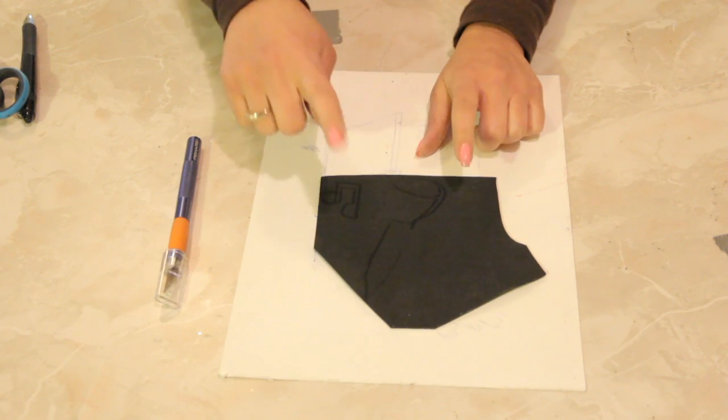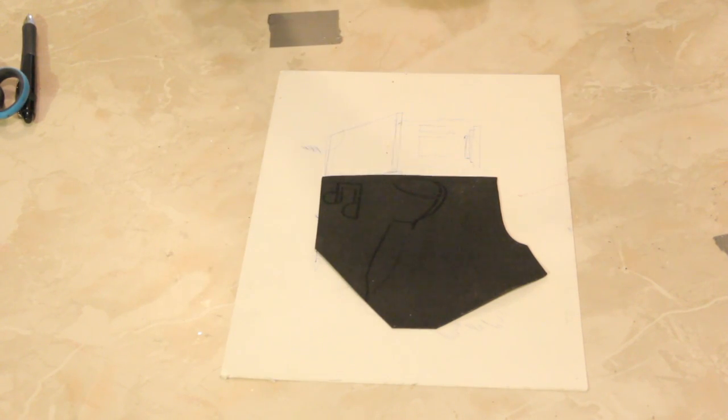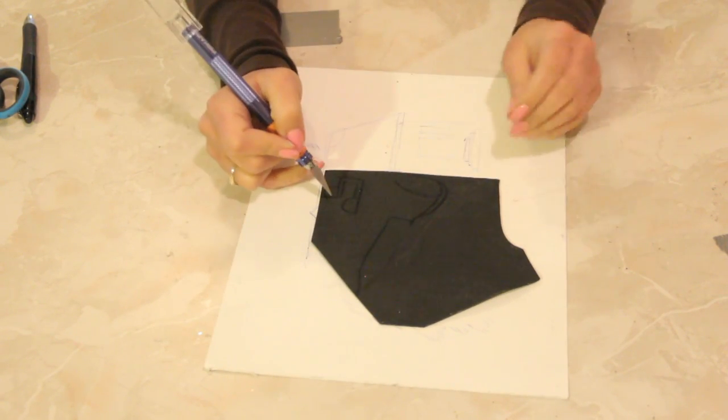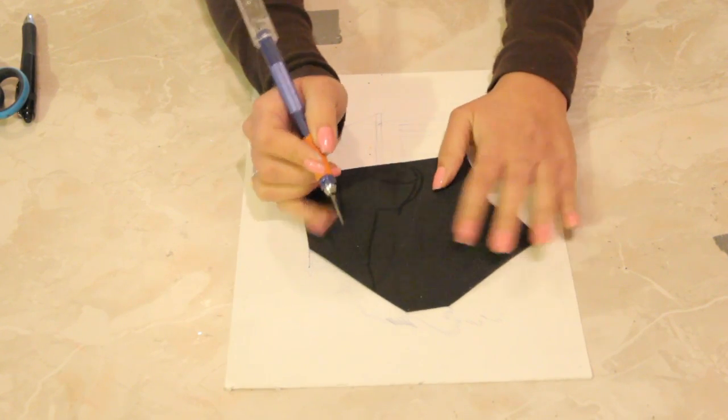So here I have a piece of black foam sheet. I always want to call it paper but it's not paper because it's foam. Now what I already did here was I traced out some designs of some musical notes and a microphone.